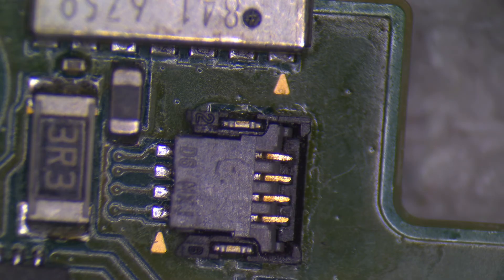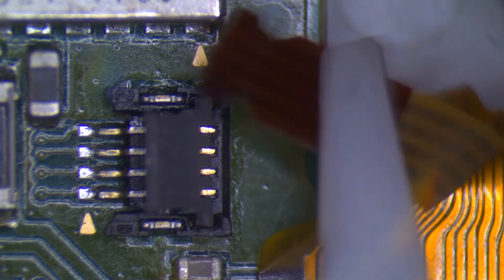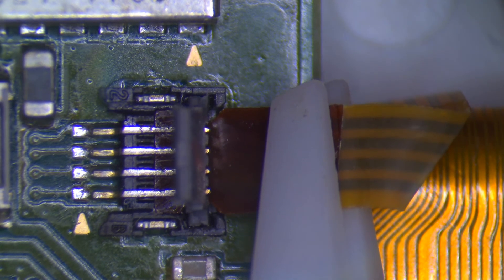Once the latch has been replaced, you want to test fit the ribbon cable under the socket. For this particular console, this ribbon cable is for the touch screen. Prior to replacing the latch, the touch screen would work but it would randomly stop working or have phantom touches that would show up. After replacing the latch, it's fully working and there's no longer any problems. For other repair resources and to see what I have or am working on currently, you can visit my website at tzurf.com. Thanks for watching and good luck with the repair!